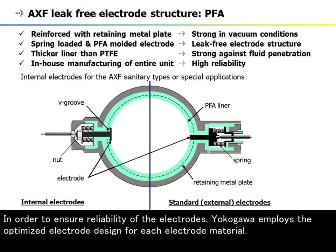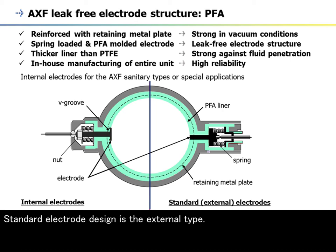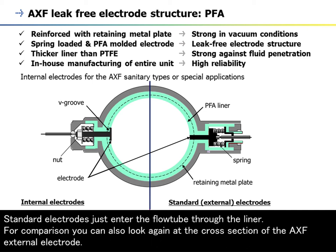In order to ensure reliability of the electrodes, Yokogawa employs the optimized electrode design for each electrode material. PFA has two types of electrode structure depending on the application. The standard electrode design is the external type. The internal electrode is a feature of the sanitary types or for special applications — it is used in applications such as pulp and paper, where slurry fluid can accumulate in the case of external electrodes. The internal electrodes have a kind of seal between the liner and the electrode, whereas standard electrodes simply enter the flow tube through the liner.